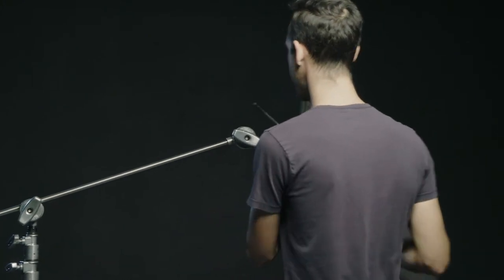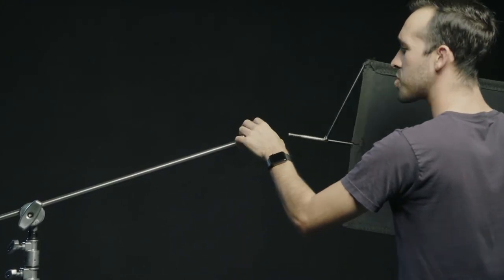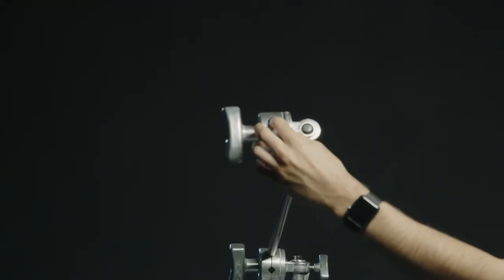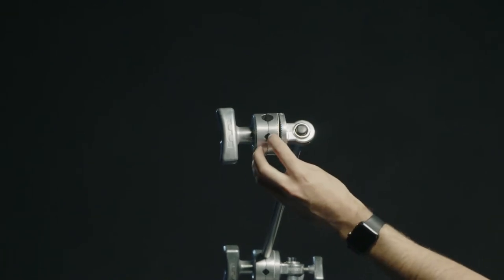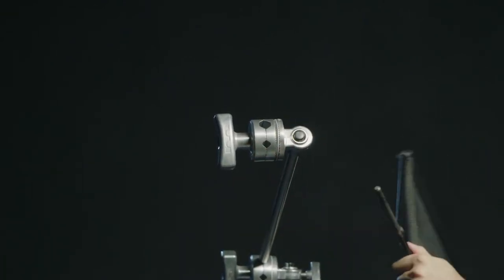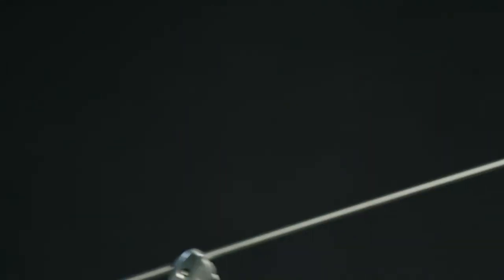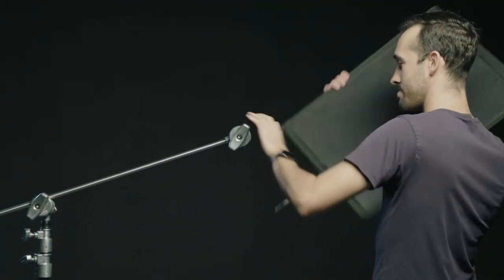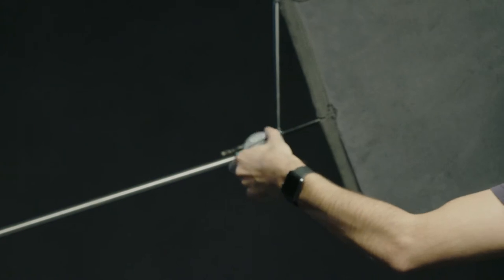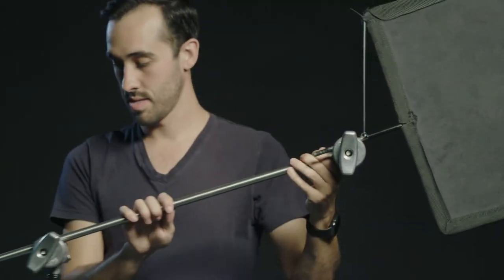We're going to loosen up this one and put the flag on there. There are multiple holes on the knuckle — a big hole, a medium hole, and a couple of tiny holes. You want to use the one according to what you're attaching. The flag is a little bit smaller, so we're going to put it in one of the smaller holes. Tighten that up a little bit.